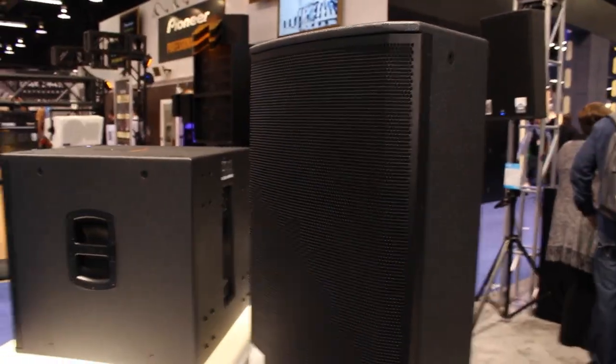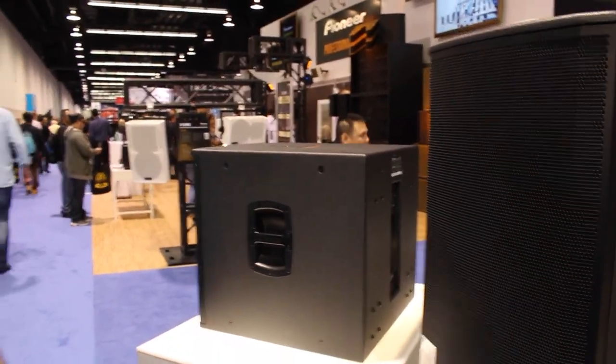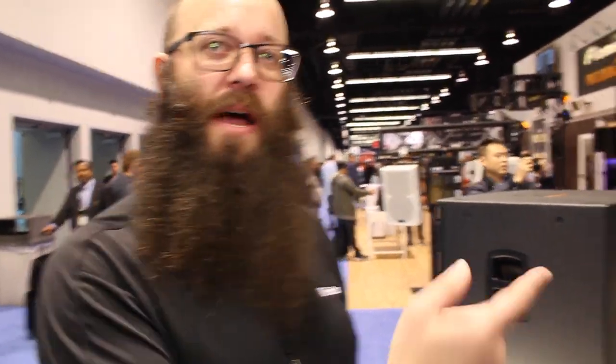Here at the show, we've got the 12 inch, we've got a 15 inch, and then we have an 18 inch sub. They all have M10 fly points, and the tops can go into a monitor position or a full position. And we've got a few other settings on the back too.